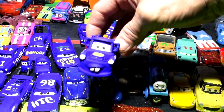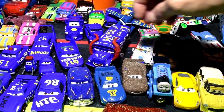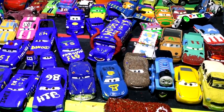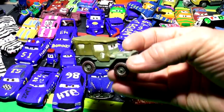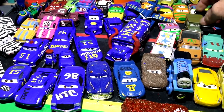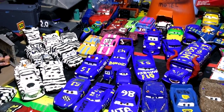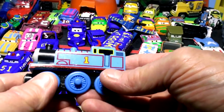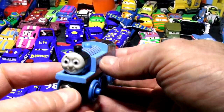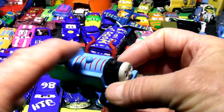And Mater, of course - he's Fabulous Mater with red wheels and black tires. I've had a lot of requests for different fabulous things. I still need to make Fabulous Sarge - that's not done yet. Fabulous Fillmore too. I'm not going to do Fabulous Lizzie since I only have one Lizzie. But today for fun I'm going to make Fabulous Thomas - a lot of people have asked for that!